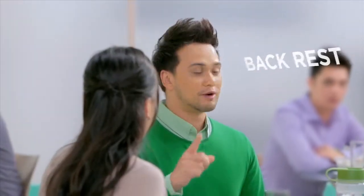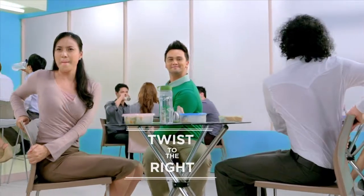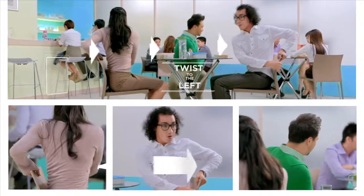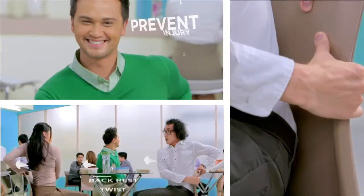Let's do Back Rest Twist. Twist your body to the right and grab the back of your seat. Hold for 2 seconds and do the same for the left side. Repeat 5 times for each side. Nakaka-prevent ng injury ang ganitong movement.